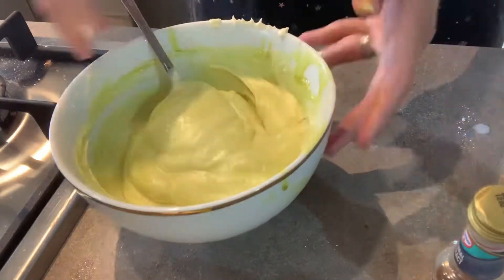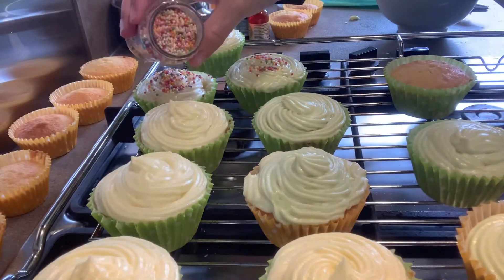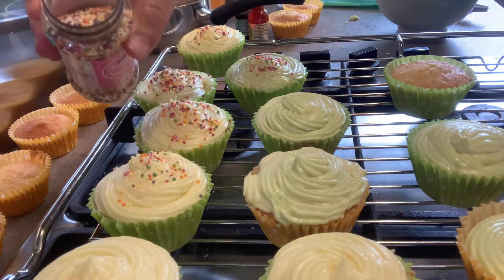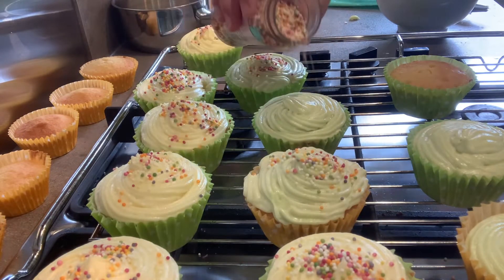I wanted the colours to look quite pastel, so I didn't add in too much food colouring. I just used a piping bag to pipe on the butter icing, and then I'm just topping it with some hundreds and thousands. I just really like a classic cupcake — nothing too fancy. I just think you can't beat the classic.